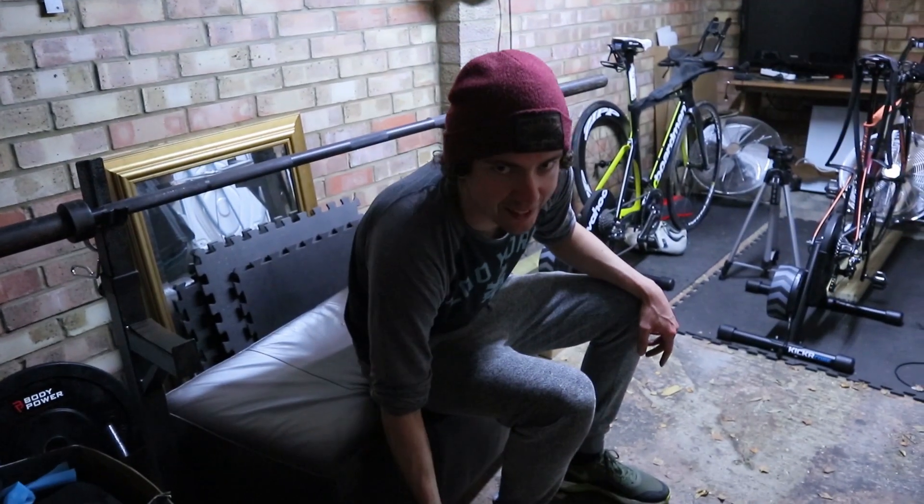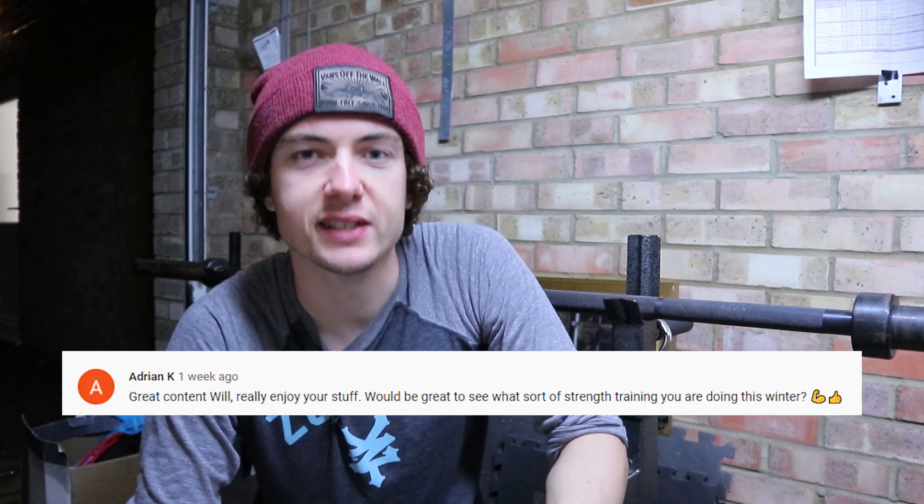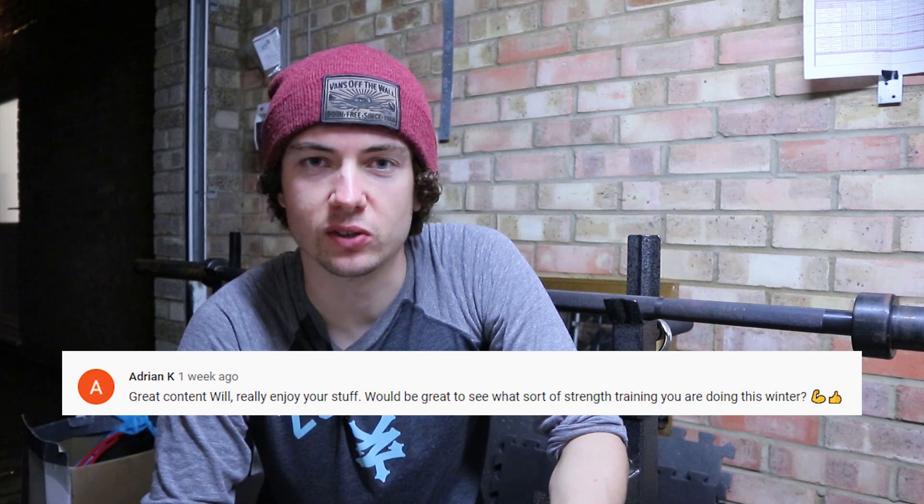Oh sorry, didn't see you there! This is strength training for triathletes. Welcome back to another video. I had a question on my last video from Adrian K, basically asking what I do for strength training, because I did mention I'd been doing a bit in my off season. This is to help him out, and also if you've been watching Triathlon Dan — Dan, mate, this is for you because your S&C routine could do with a bit of work.